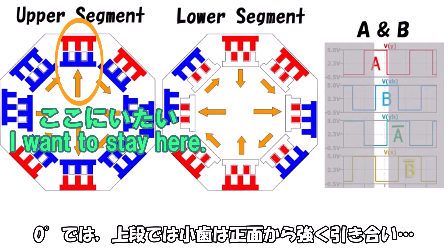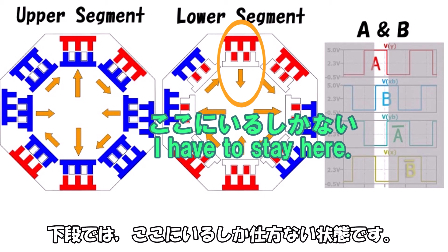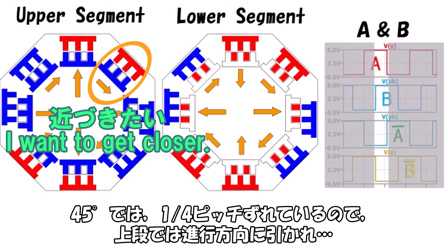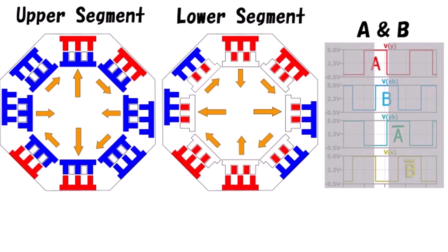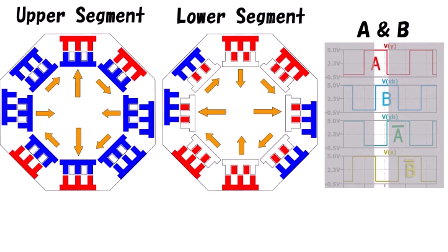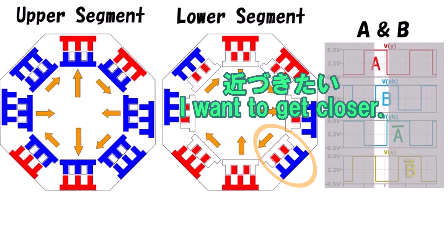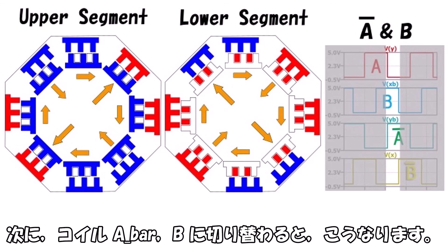When coils A and B are energized, the yellow arrows indicate force direction and magnitude. The left side shows the upper segment, the right shows the lower segment. Because the upper and lower teeth are offset by half a pitch, the attraction and repulsion forces act consistently without contradiction for the same stator core excitation. At 0°, upper teeth are pulled strongly face-on; lower teeth have no choice but to stay. At 45°, the 1/4-pitch offset means upper teeth are pulled in the direction of travel and lower teeth are pushed the same way. At 90°, upper teeth are locked in place while lower teeth are strongly attracted. At 135°, repulsion acts on the upper and attraction on the lower. When switching to coil A-bar and B, the excitation pattern rotates 45° to the right.